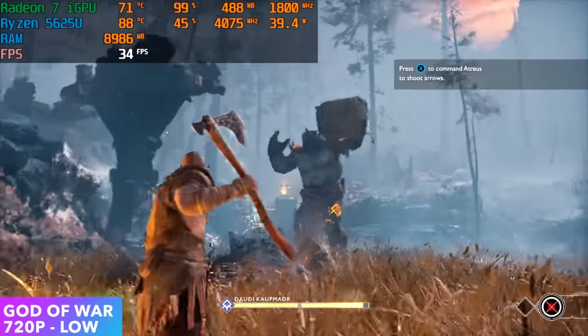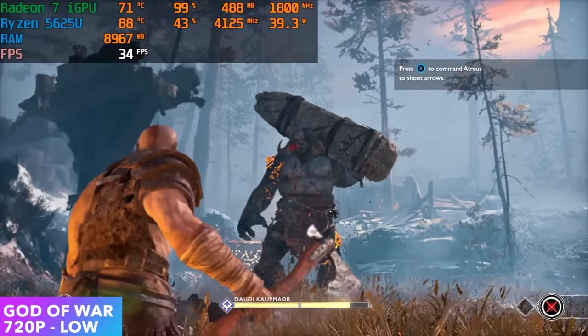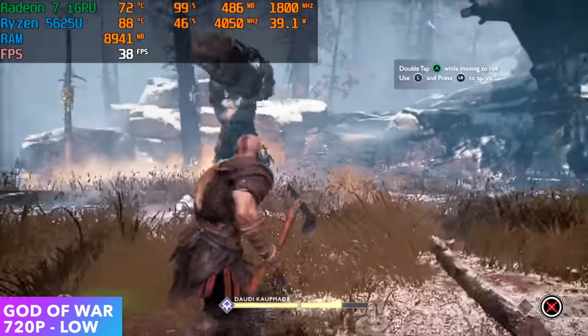I was hoping for a little more out of God of War, but here it is at 720p low. With this one you probably just want to lock it at 30 from the God of War settings itself, because we only got an average of 34 FPS.